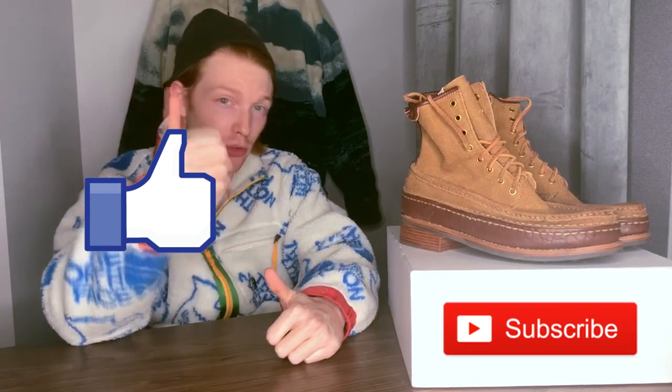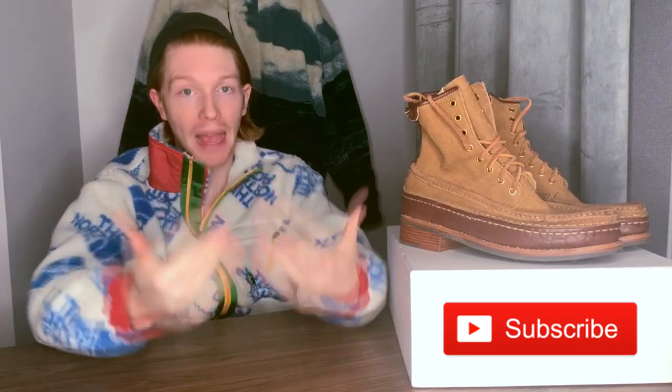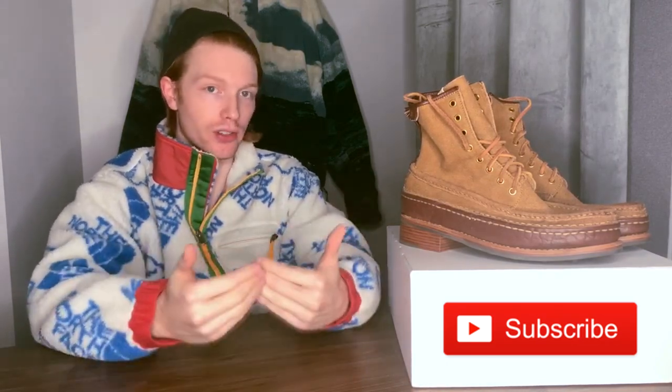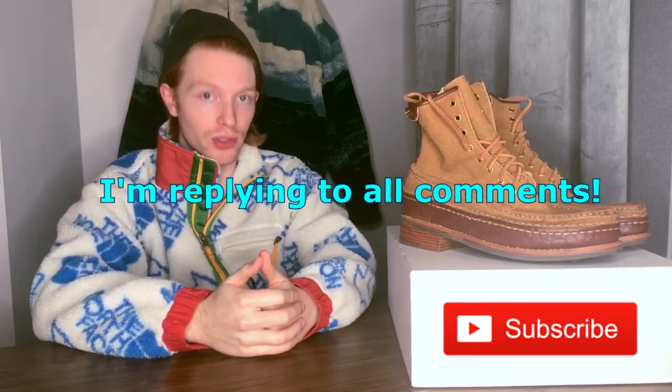Hope you enjoyed the video. Thank you so much for watching, everyone. If you enjoyed this at all, please consider hitting the like button and the subscribe button. Once I hit 1,000 subscribers, I can start paying for these videos with some YouTube money, and it really encourages me. Leave a comment with any questions you may have and I'll be sure to get back to you guys.